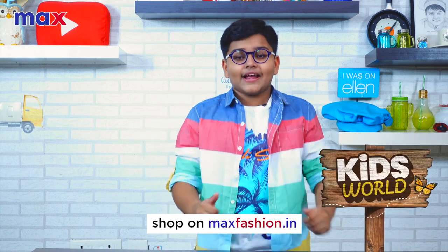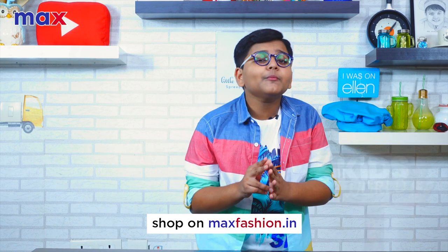Hey guys! I'm back with some fab news. My favorite brand, Max Fashion, is bringing to you Max Kids World and I'm a part of it. I'm going to show you two easy recipes which you can rustle up at home and impress your folks.